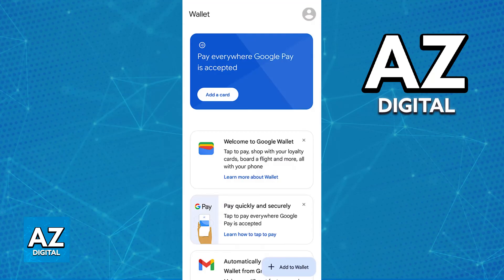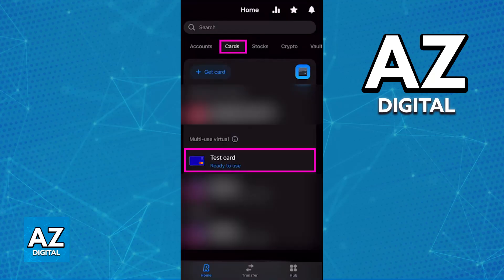So, all that you have to do to use your card contactlessly in store or online, is first open the latest version of the Revolut mobile app. In there, you will be able to switch over to the Cards tab, and if you haven't acquired a virtual card yet, tap the plus sign to get a new card, and then choose to acquire a virtual card.